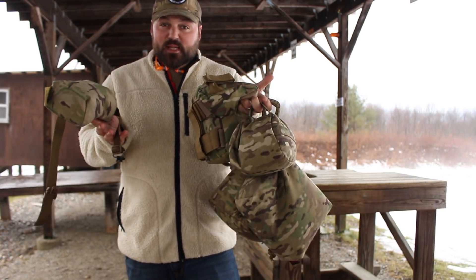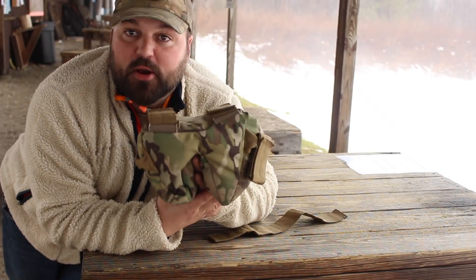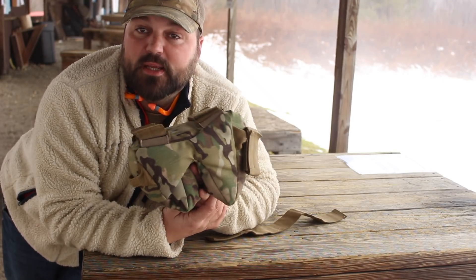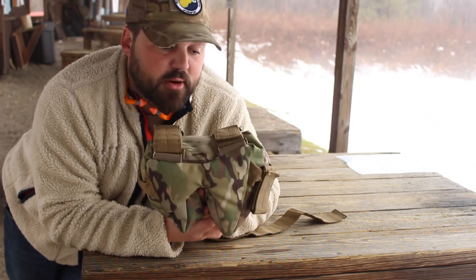Shooting bags come in all shapes and sizes, but only one of them will change the game. What I want to talk about is a bag called the Game Changer by Armageddon Gear. If you guys haven't heard of Armageddon Gear, I'll post some links in the description, and I'll post a link to where you can pick up one of these bags yourself.